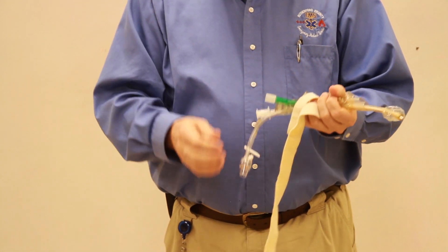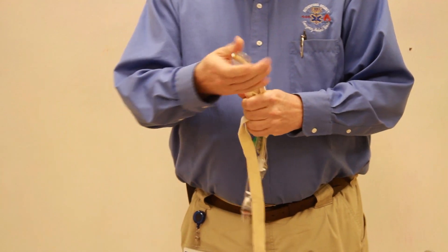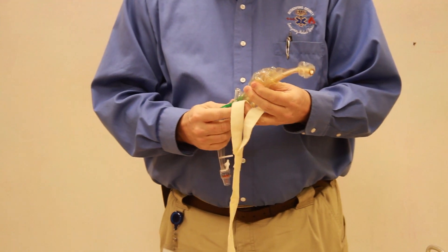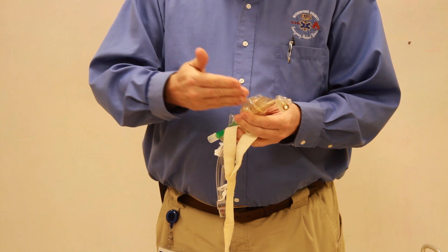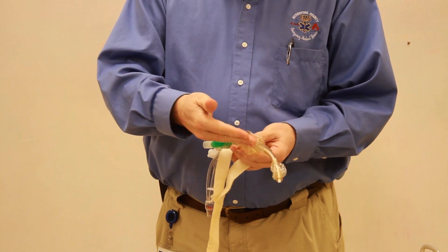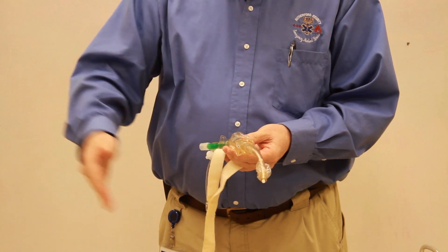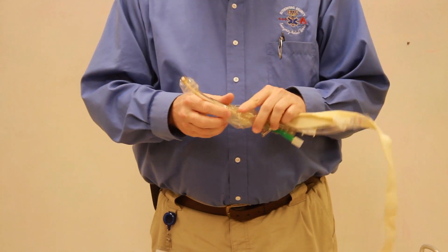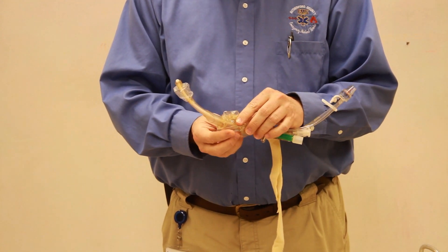Remember the indications and contraindications for this airway — you'll need to study those in your book. With this airway, we do not want to check it before we put it in, because it is folded in a particular way. When we insert it, we want it to stay in that same fold so the airway is guaranteed.